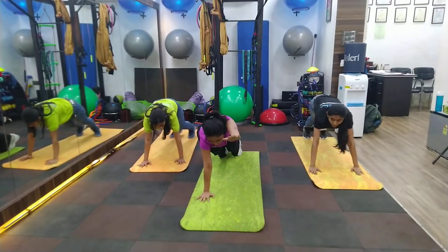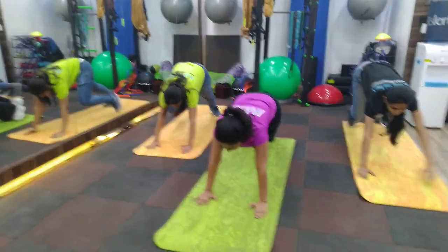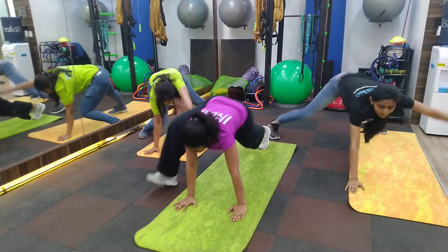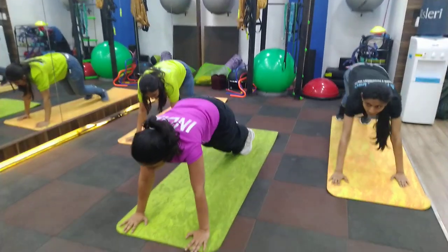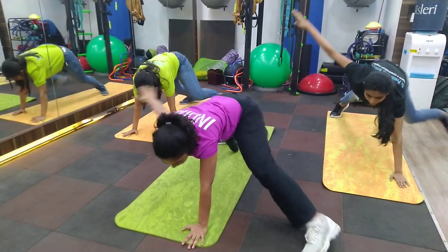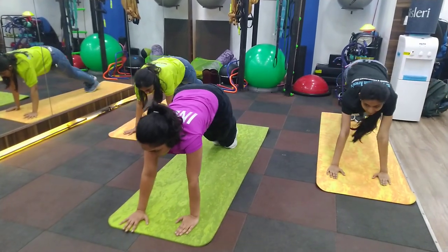Then be in the same position. Take your hand up on the opposite side, and then side, side. If you are too tight, you can just bend there and take this way. Or you can choose to go up. The actual movement will go side and bend, up, side and back.